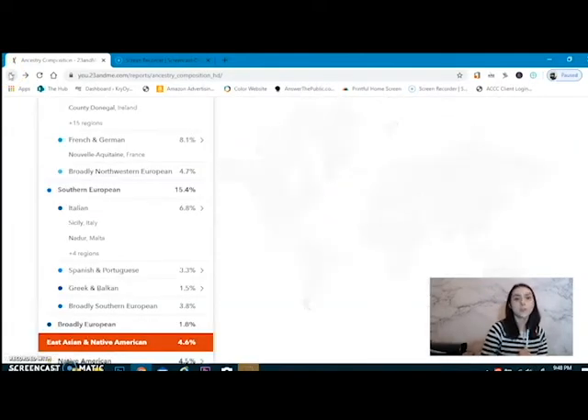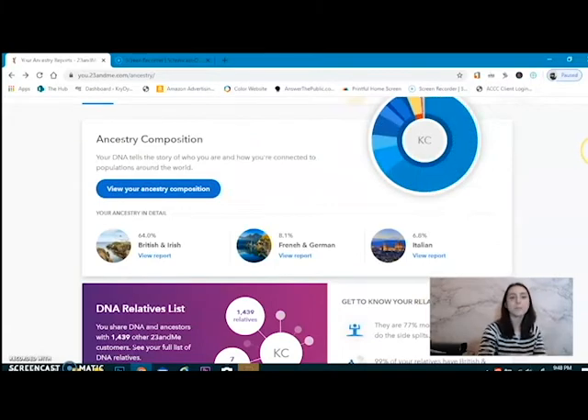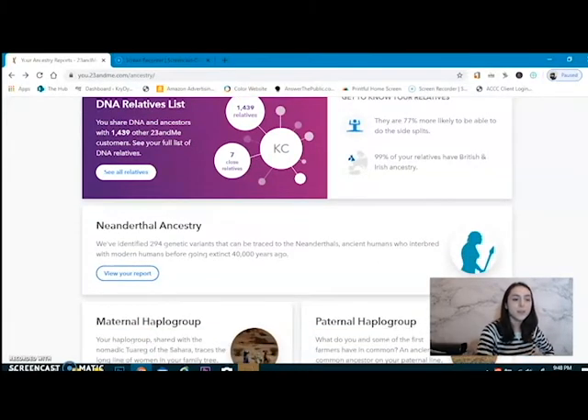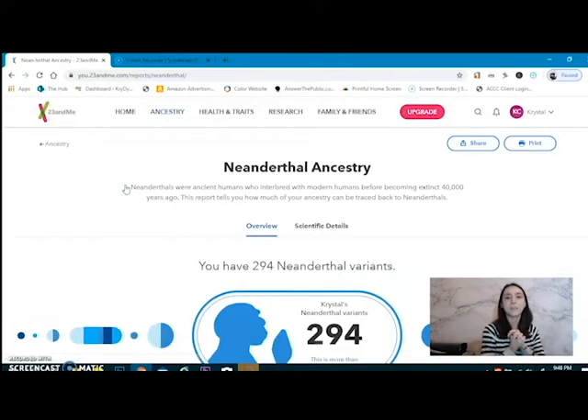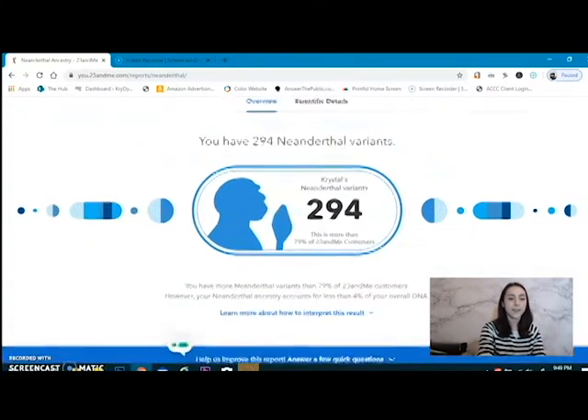Other cool things I noticed about 23andMe that I didn't know it would do — not only is it telling me where I came from, it's giving me maps about who those people were and where they went. It's giving me a history of the area, making me have a real sense of self, at least of my vessel. The ever-fun Neanderthal ancestry: my Neanderthal ancestry only counts for 4% of my DNA, and it only plays into my height. That's the only reason I have Neanderthal DNA variants. I am highly offended by this — I have 294 Neanderthal variants, and that means I have more Neanderthal variants than 79% of the 23andMe community.